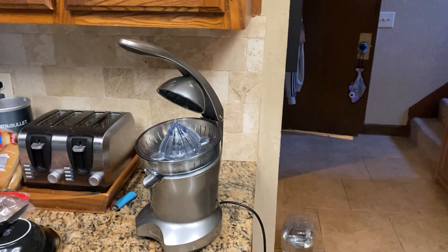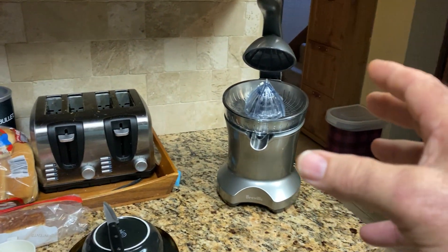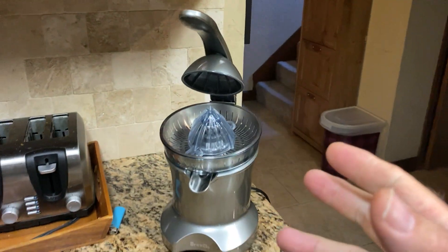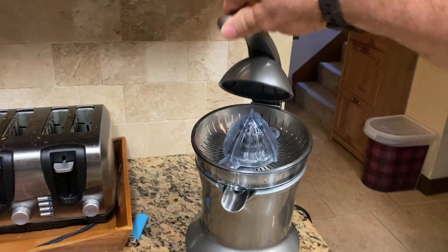This thing is phenomenal. Works great for any type of fruit — oranges, limes, lemons, anything. Grapefruits. It works great.